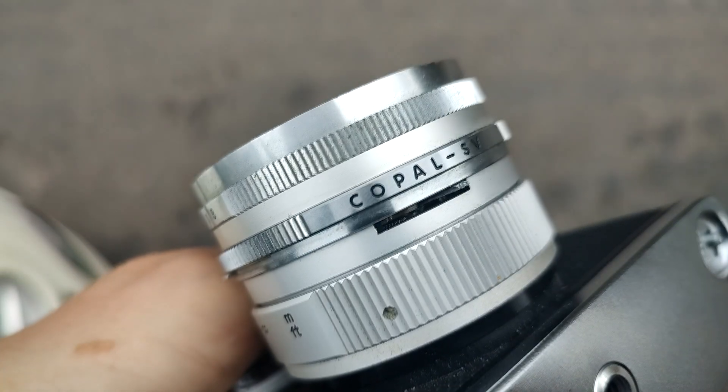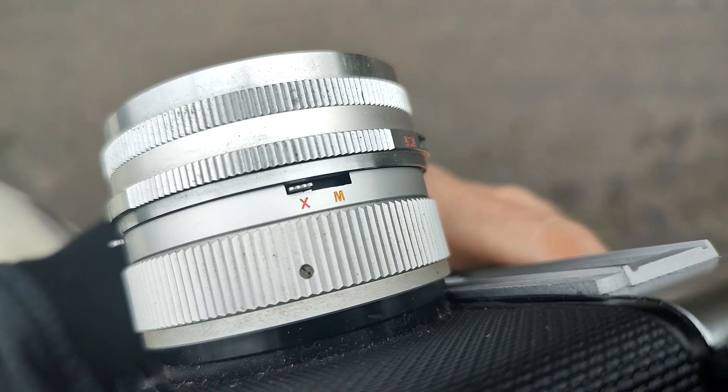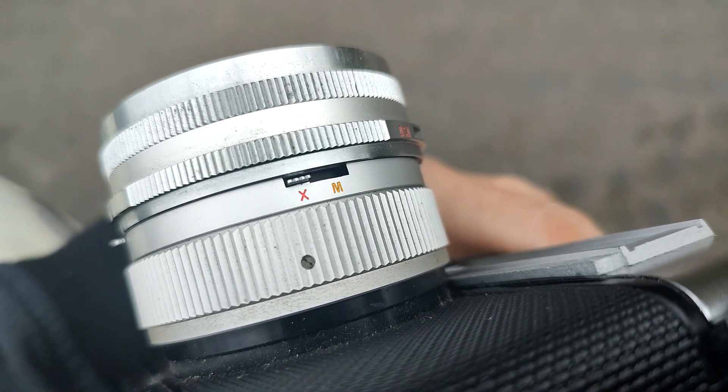On the lower part of the camera you get this lever, which is a self-timer, and it is still working — some of these cameras have a dead self-timer, but this one is fine. On the other side you get this switch: X and M. This is for the flash. X is for electronic flash, so unless you want to use a different flash type, keep it on X.